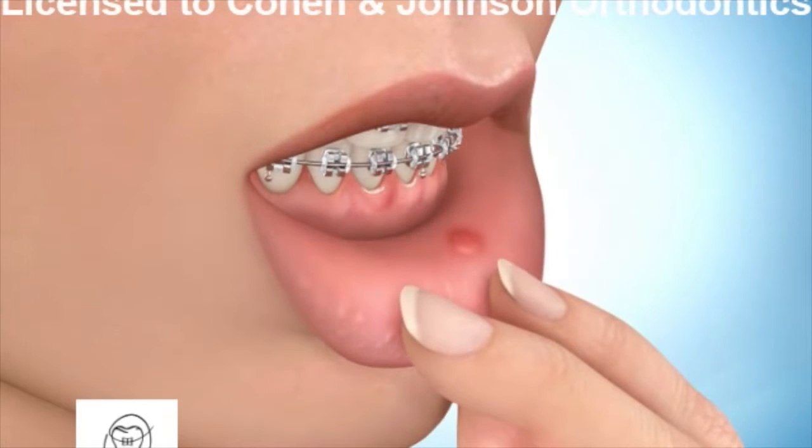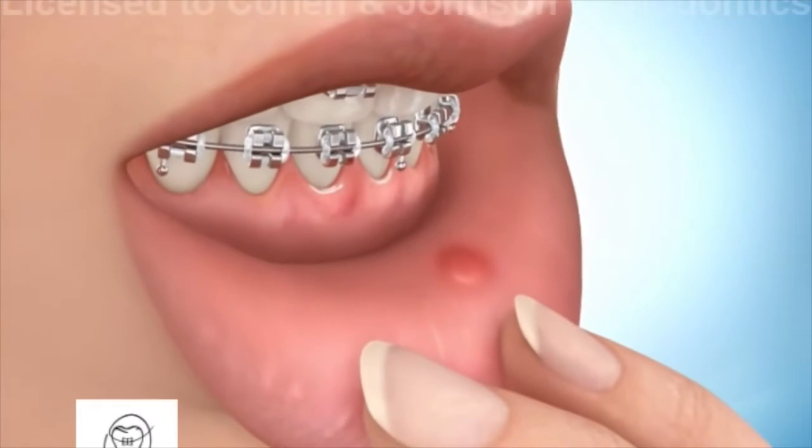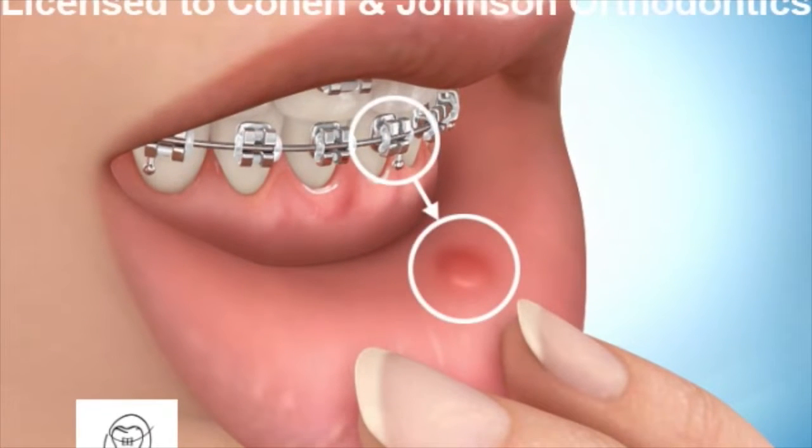While wearing braces, you may experience some discomfort from your brackets rubbing the inside of your mouth. When you get your braces put on, we will give you wax.